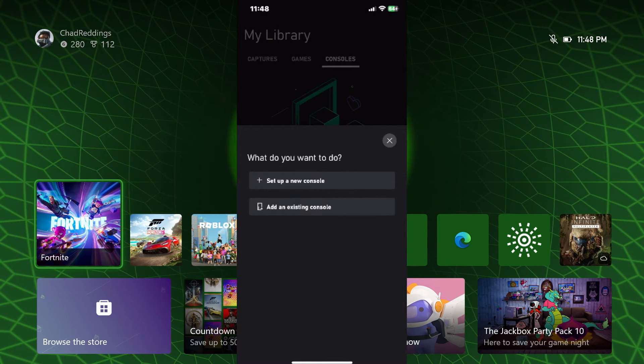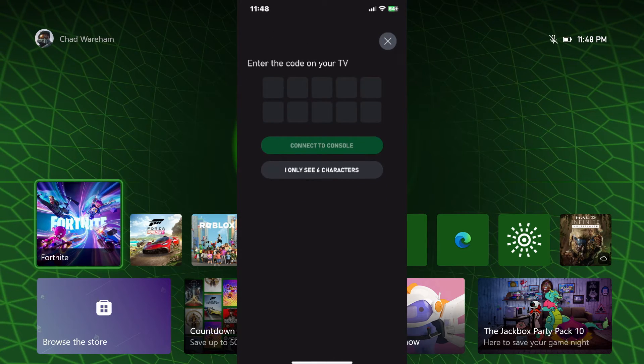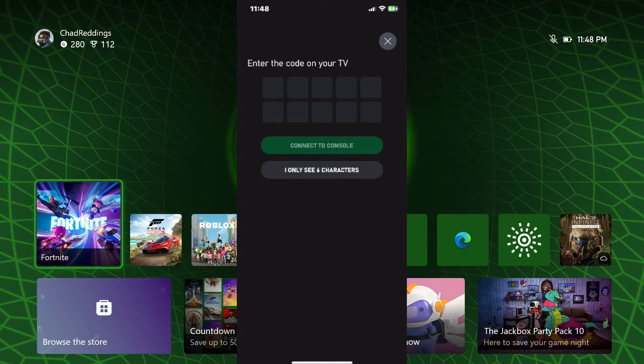It'll look something like this, and if you're setting up a new console, select the first option. It's going to ask you to enter the code on your TV, and it should pop up.